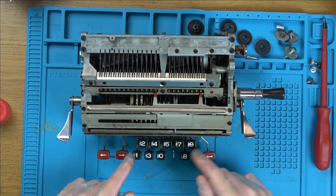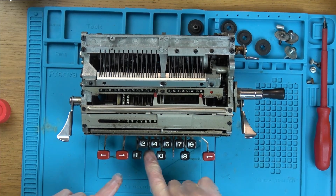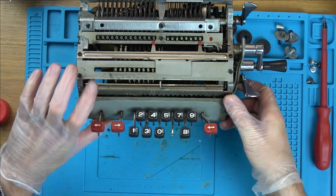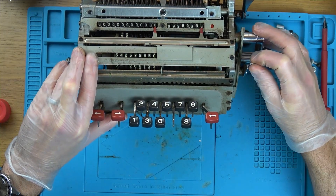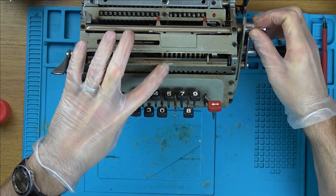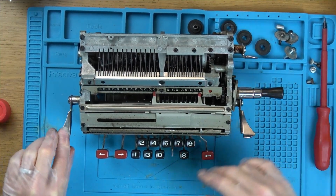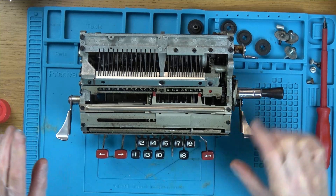The buttons are too sticky — see what I mean, they're not springing back nicely. Watch this: watch how these reset when I do this one here. Look, look — see them all going back to zero. Oh that's nice. So it is doing something. I don't know how it works — I need to read up about it.